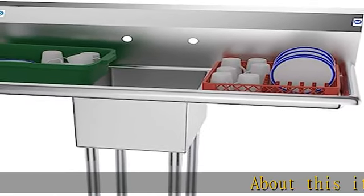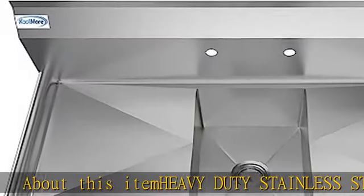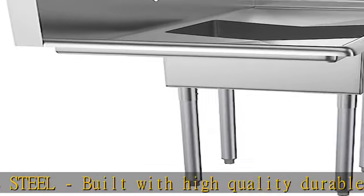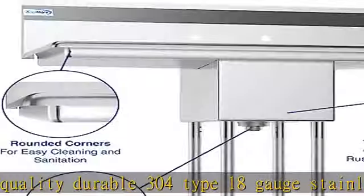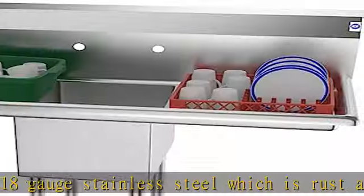About this item: heavy-duty stainless steel. Built with high-quality durable 304 type 18-gauge stainless steel, which is rust and corrosion resistant and will withstand a high-volume, fast-paced commercial kitchen environment. Space saving — the 12x16 tub makes it great for tight spaces but still large enough to prep, wash, and rinse comfortably.